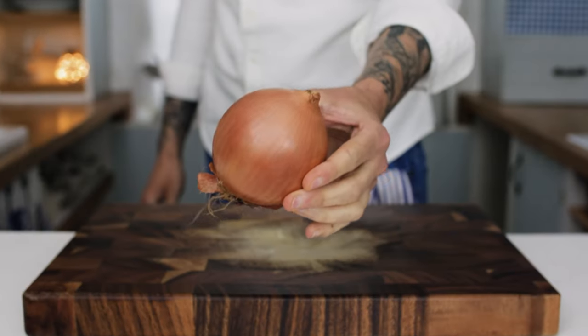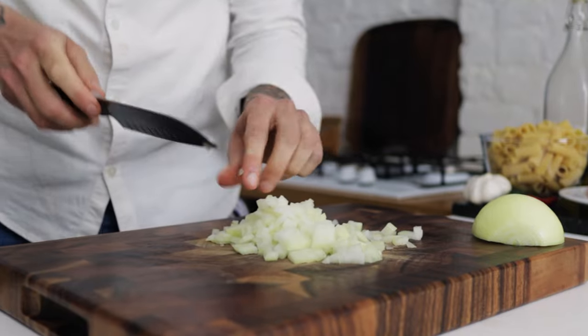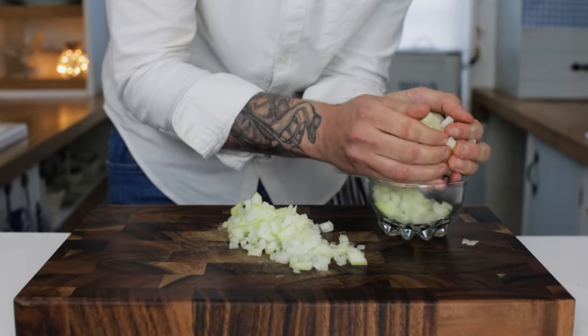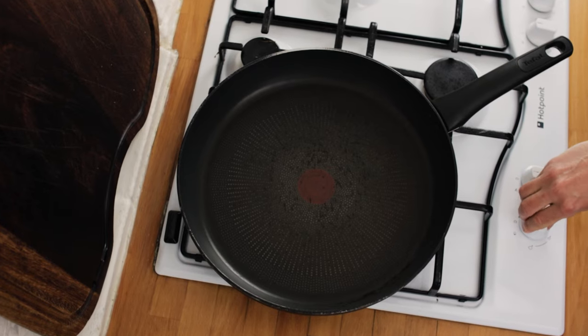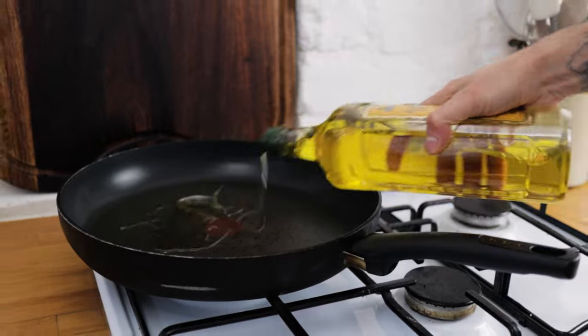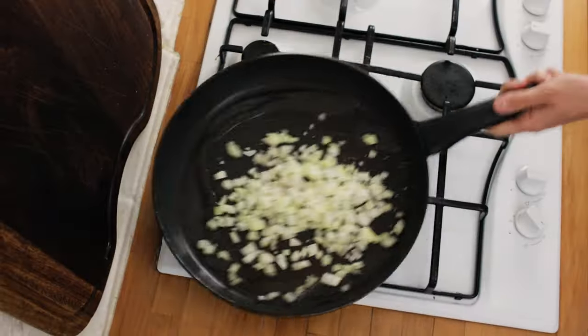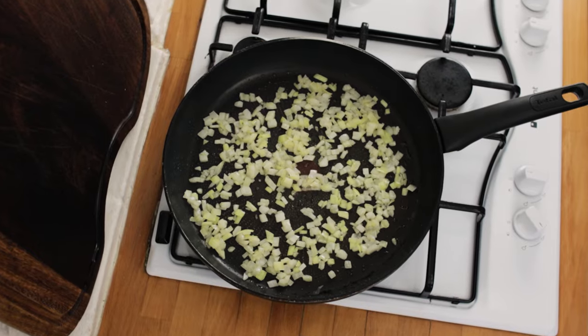Next we're going to want some onion — dice up your onion fairly fine for this recipe, but we do want to keep a little bit of texture so don't go mad. Once your onion is nicely diced up, clean out your frying pan and pop that back onto the heat. Add a nice splash of olive oil and then season your onion immediately with some sea salt. Stir through and keep stirring — we want to sweat down the onion until it's nice and soft.